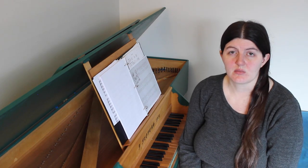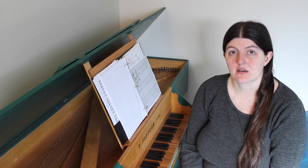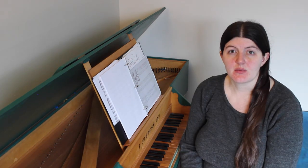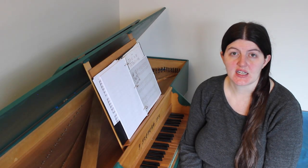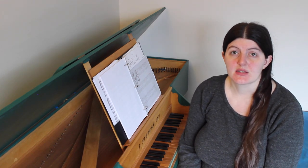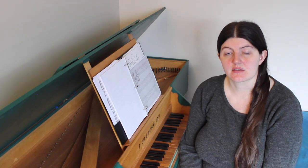Now that we've looked at a bunch of problems in the Schermer edition of the 24 Italian songs and arias, how do we go about fixing those problems? Some are easy enough to fix, such as the dynamics — just cross out in pencil the dynamics that are in the Schermer edition and write in your own based on the text and the musical gestures.